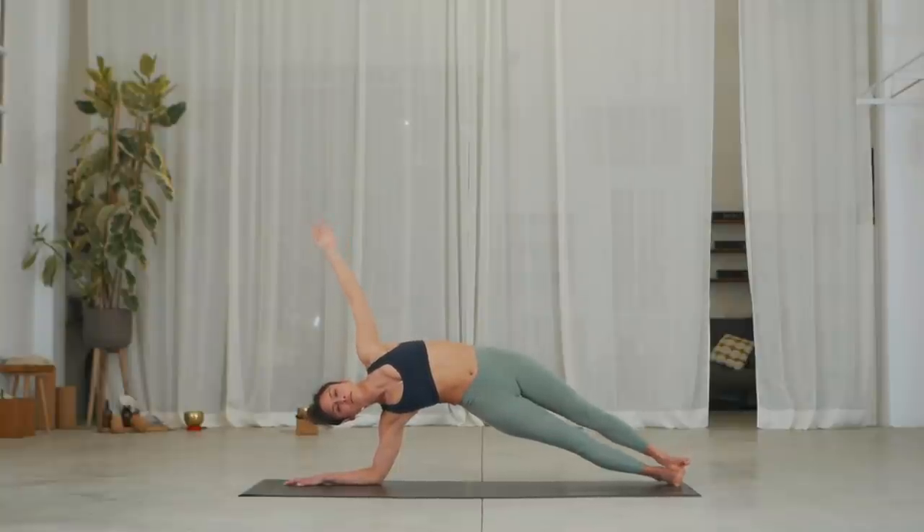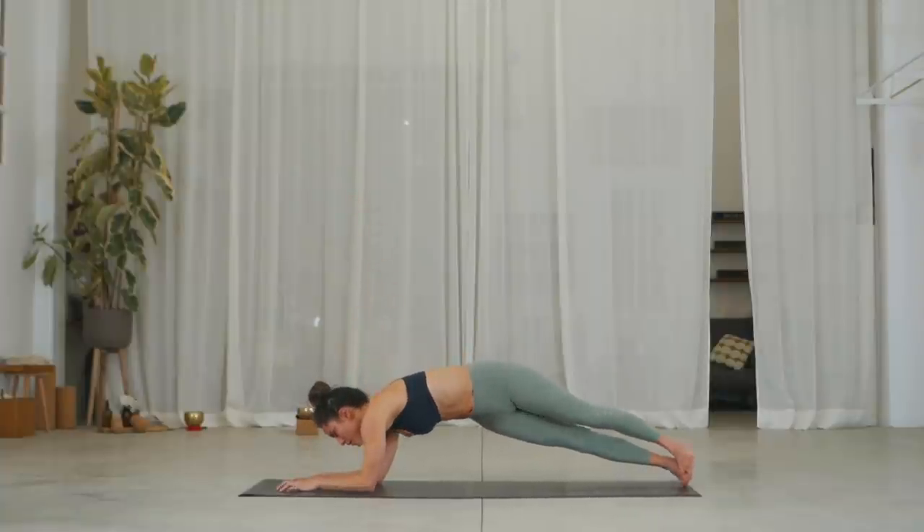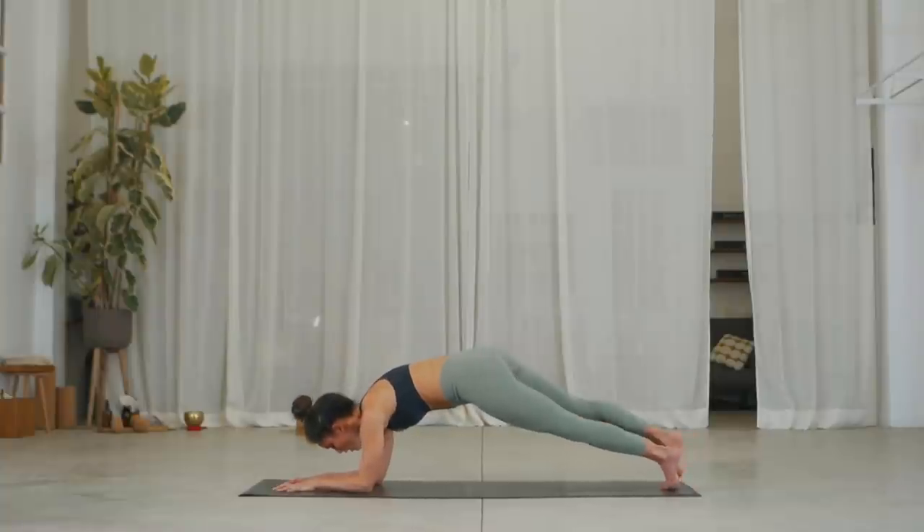Three — fix your gaze on one spot. Exhale. Two — stay lifted in the side body. Exhale. Three, inhale. Normal to shake. Exhale, look down. Slow as you can go, come back into your center plank on four arms. Straight away, roll over to the left heel.